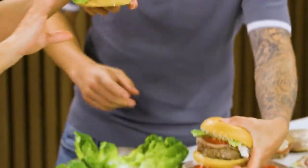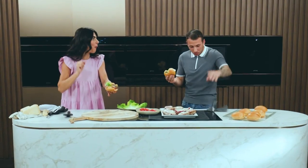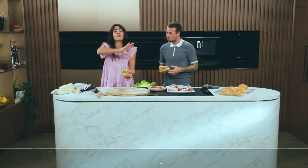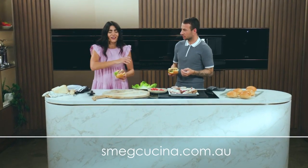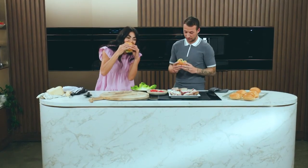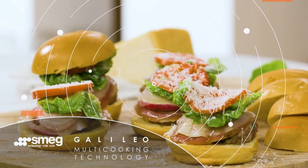To Lionel. Wow, that's impressive. There's so many more recipes you can find on Zmeg Cucina, so please go and visit the site and just unleash your creativity. With one of these, you've got a barbecue at home — it's absolutely delightful. And I'll see you next time. Thank you.